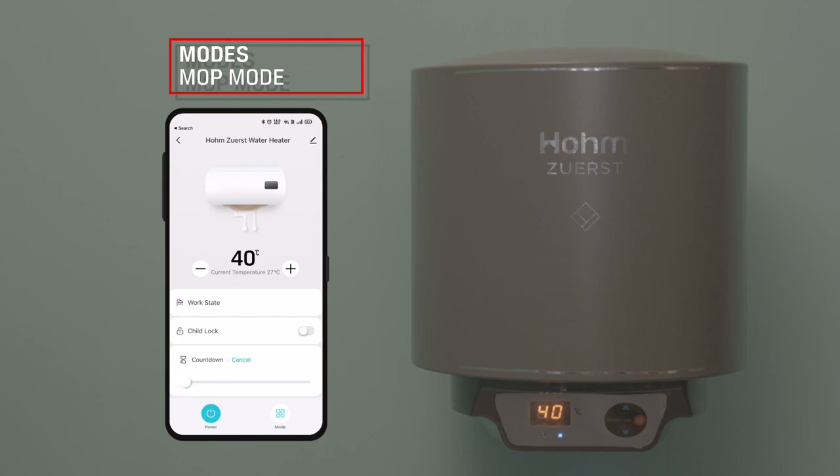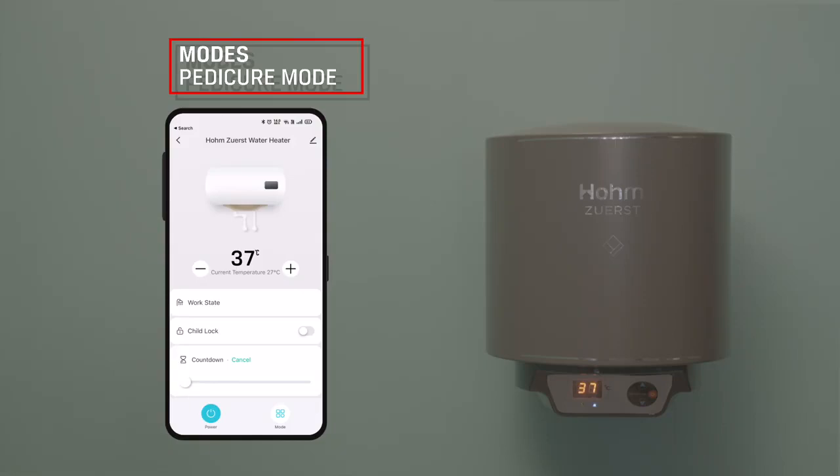Mock Mode: The water heater will heat the water to 40 degrees Celsius and then automatically turn off. Pedicure Mode: The water heater will heat the water to 37 degrees Celsius, which is normally the temperature needed for pedicure, and then automatically turn off.